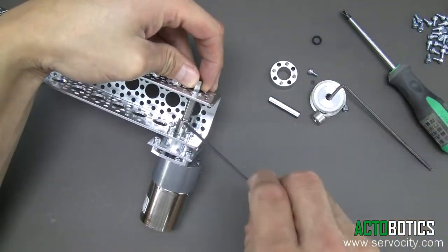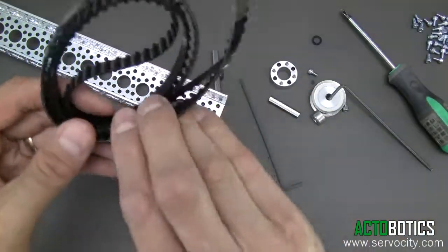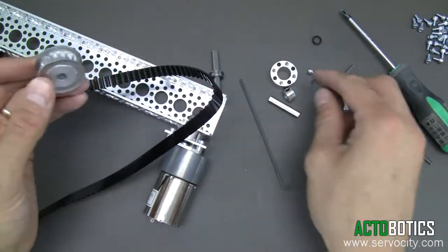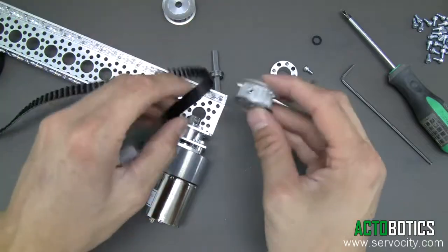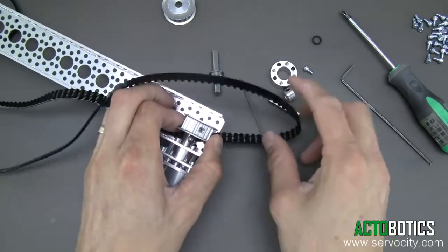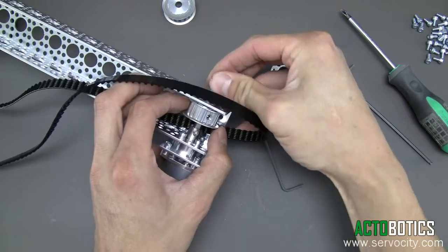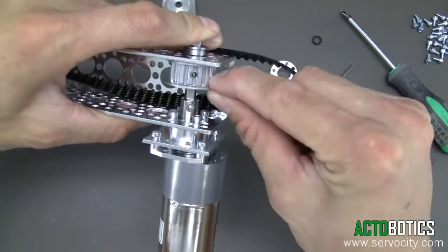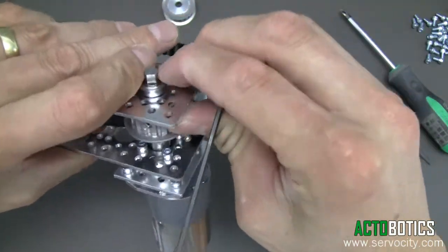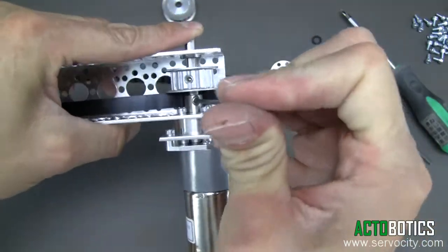One more time, take the shaft back out — loosen it up and wiggle the shaft out. Grab the belt that comes in the kit and place it in. The kit comes with two identical pulleys. Place the belt in and underneath the pulley, then run the shaft through the pulley and back into the coupler. You can move the pulley freely at this point. Tighten the shaft back up, pressing it all the way in, line it up, press the ball bearing down, and tighten the set screw on the shaft coupler back in.